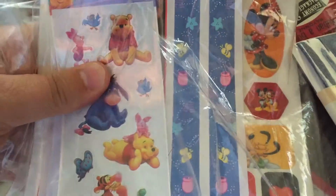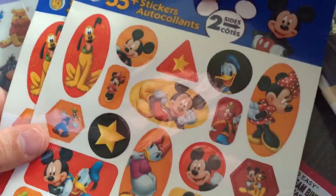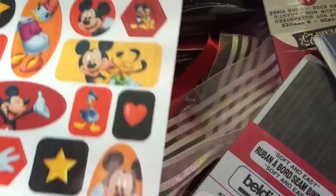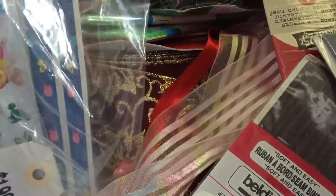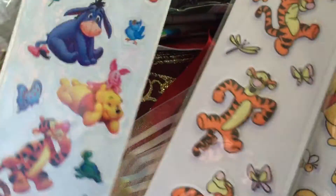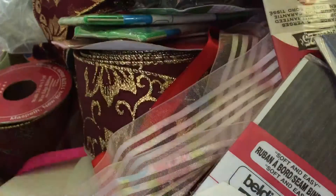The last thing I got was Disney stickers — they were $1.99. There are two packs with the same design, and that's on the back, so two packs for that one. This was just thrown in — these are border stickers. And then these little small stickers with Winnie the Pooh and Tigger, and these ones are Winnie the Pooh, Tigger, Eeyore, Piglet, and some birds and butterflies.